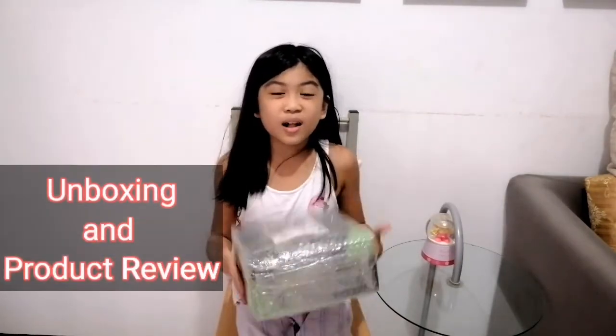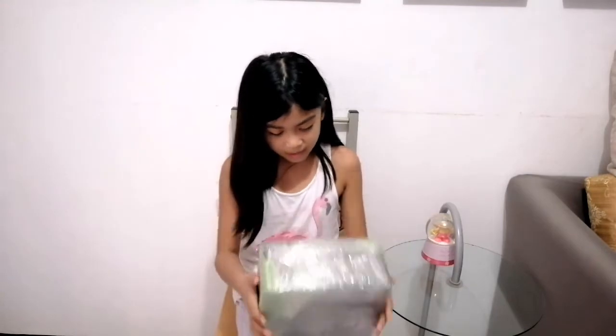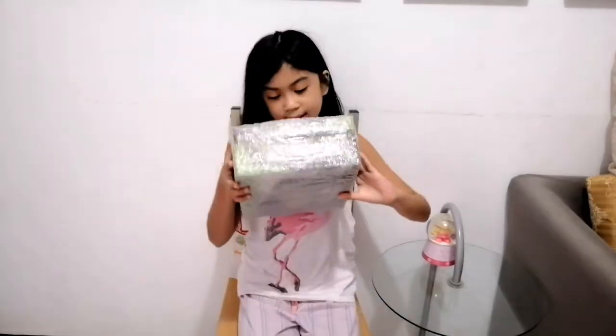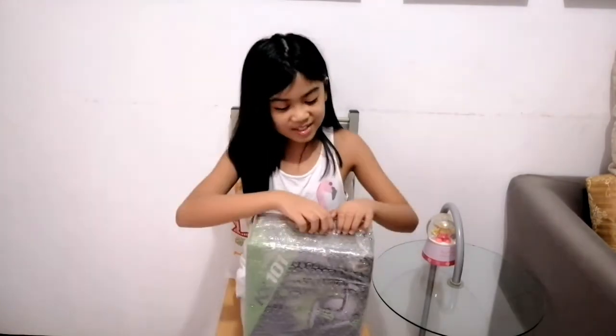Hey guys, welcome back to a new video. Today we're gonna open new headphones because I bought this on Lazada and it's cool, so let's open it.